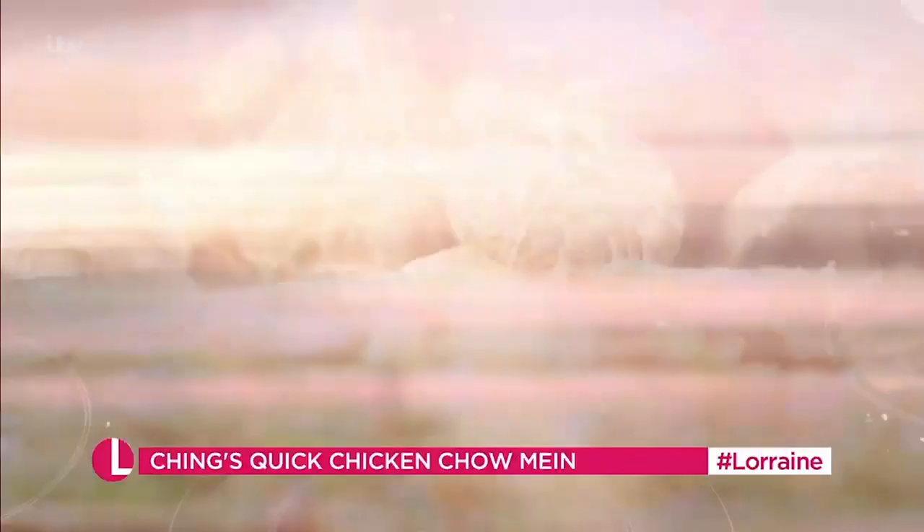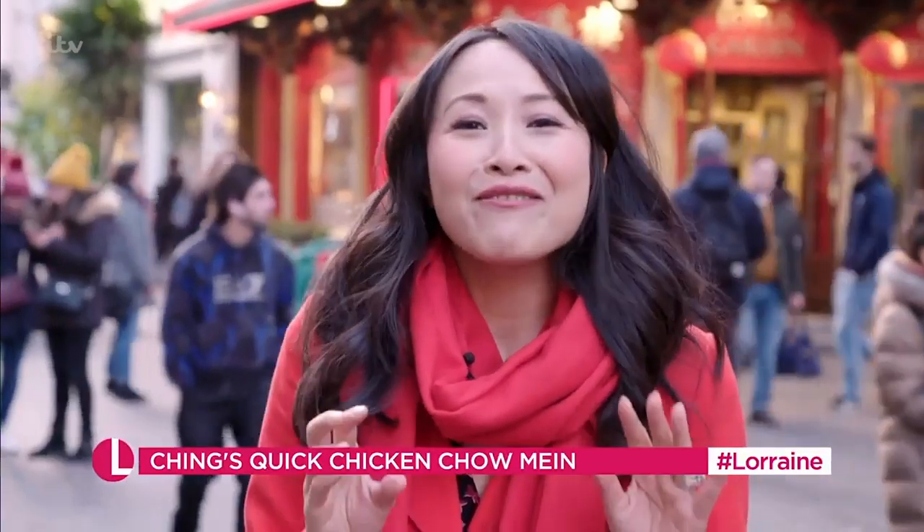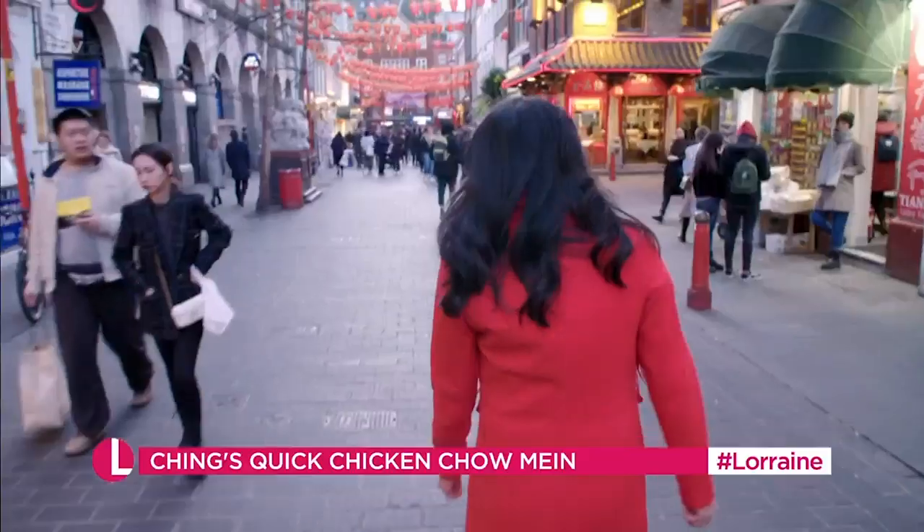In this series I've got loads of tips for you to make delicious Chinese meals packed full of flavour and ready in minutes — simple, tasty, all on a budget.